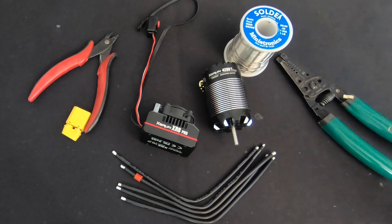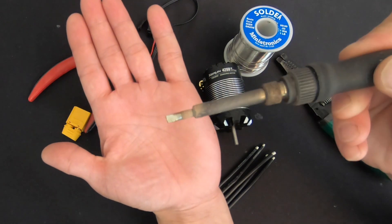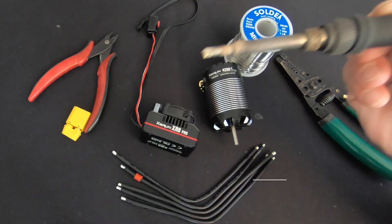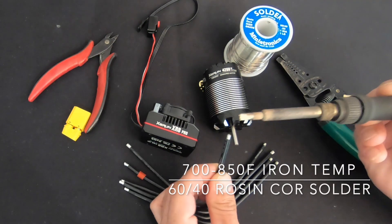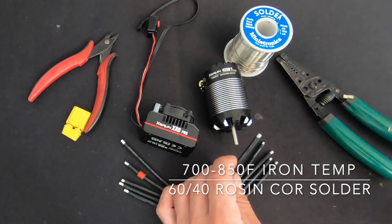I use a chisel tip that is probably three to four millimeters — it's got a skinny side and a wide side. I usually try to make sure that my iron is a little bit bigger than the wire that I'm working with, not just the same size.